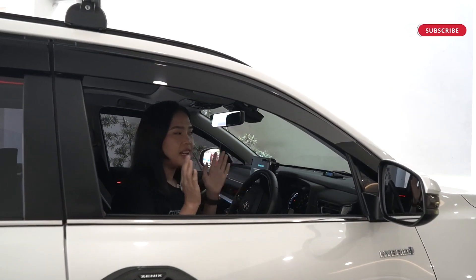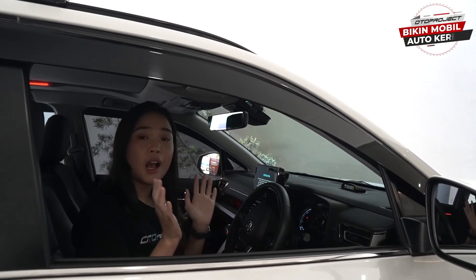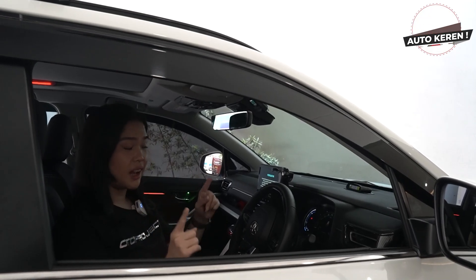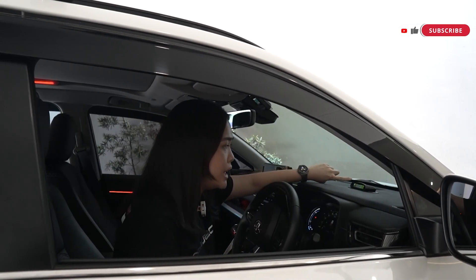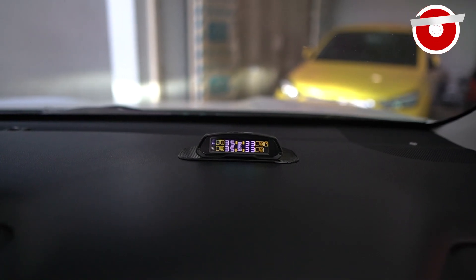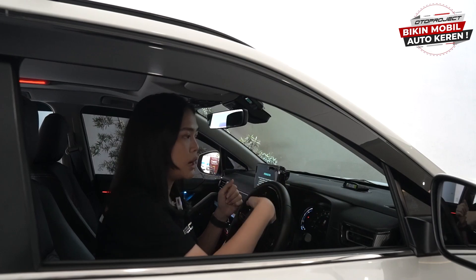Pentingnya nih sahabat Toto, ketika kalian nggak sengaja mobil kalian melindas paku ataupun baut, kalian pasti khawatir apakah tekanan anginnya itu langsung turun secara drastis. Tapi ketika kalian sudah memiliki TPMS di Autoproject ini, kalian nggak perlu khawatir lagi karena kalian bisa memonitor tekanan angin ketika ban mobil kalian nggak sengaja melindasi paku ataupun baut. Jadi kalian bisa memonitor apakah tekanan anginnya itu akan langsung berkurang ataupun tidak.